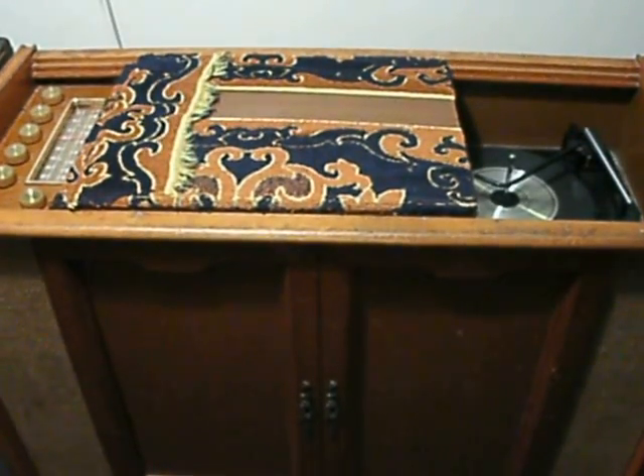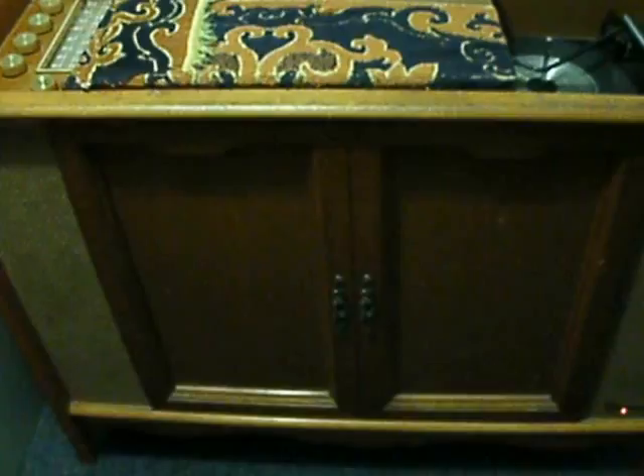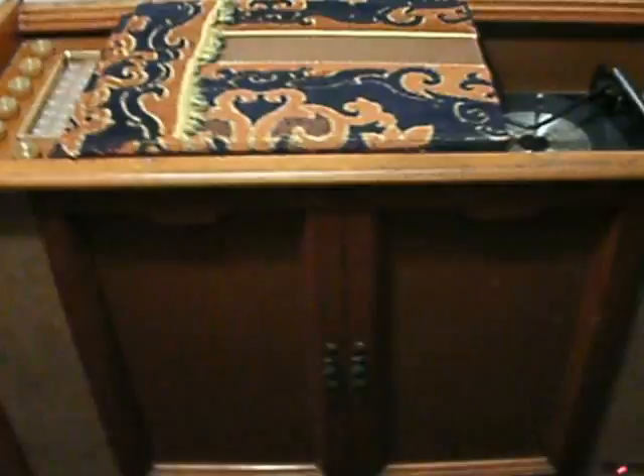Hello fellow YouTubers. Feast your eyes on this. This is a Magnavox Model 1ST228K from about 1959. I got this for my mom at a yard sale and she enjoyed it immensely.